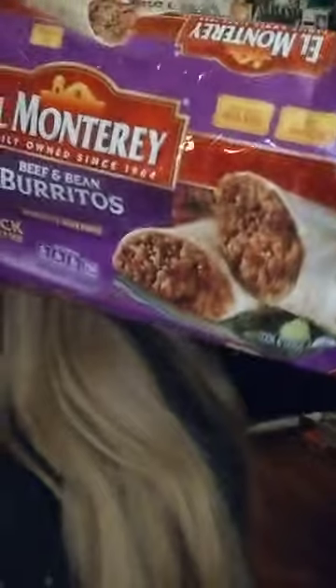Hi guys, it's Laura Lee. Welcome back to my channel. Well guys, it's dinner time for me and Doughboy and we're trying these beef and bean burritos I made. I just heated them up and we're trying these.